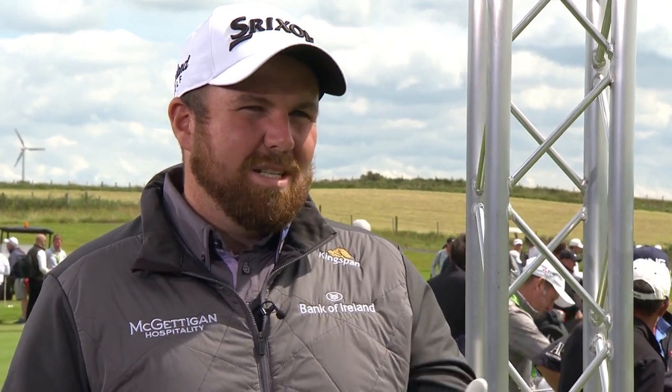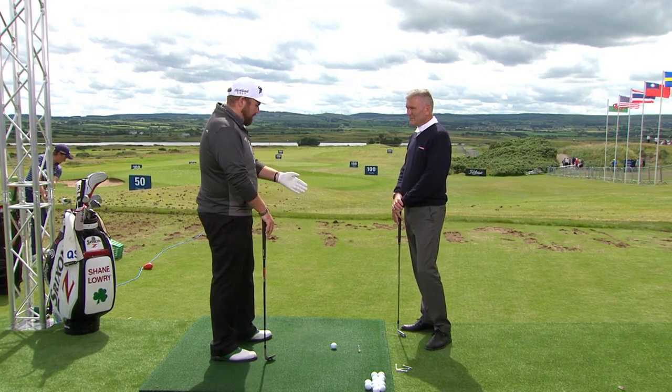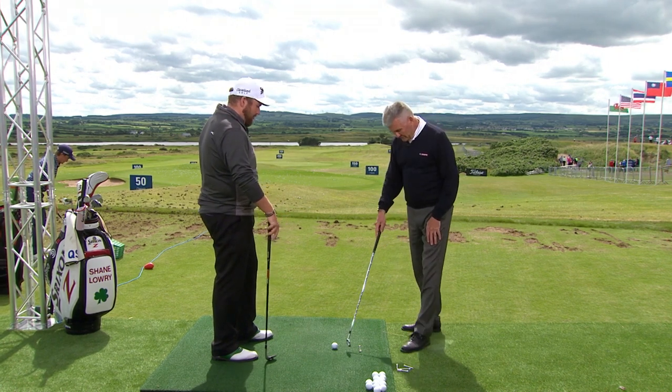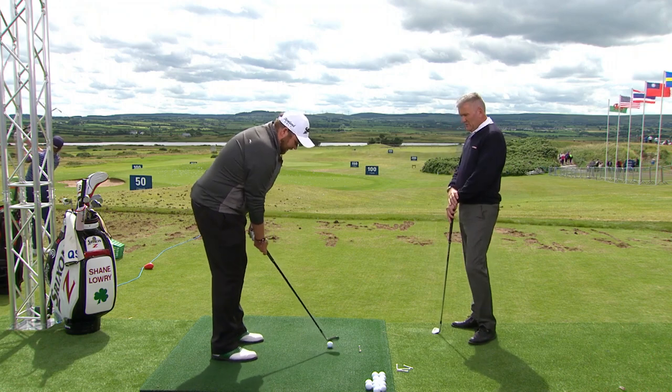I have a tendency to get the ball a bit too far forward with my driver, which means I'm going to miss it right and left. And then sometimes a tendency to get it back in my stance on my irons, which means I trap it too much and my distance control isn't great. So it's all about ball position, alignment, and trying to swing the club from there. Let's see you demonstrate — I've given you a wedge for a reason.